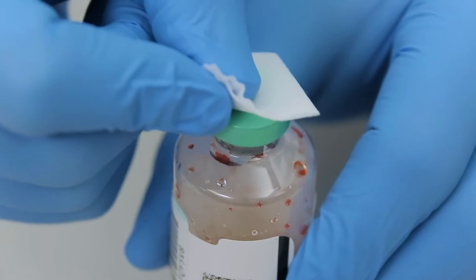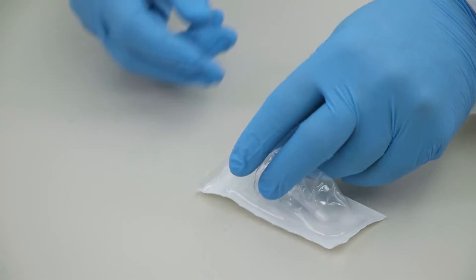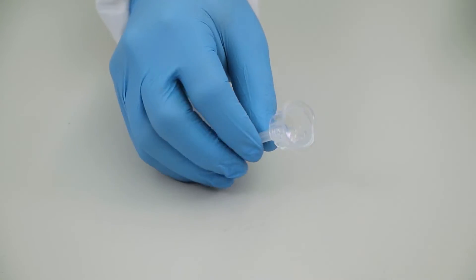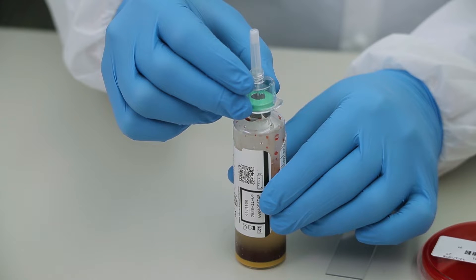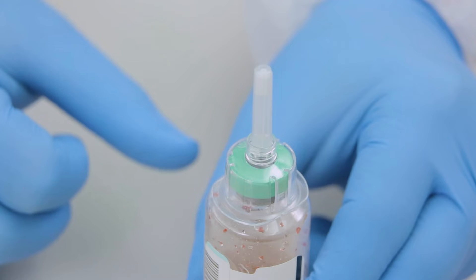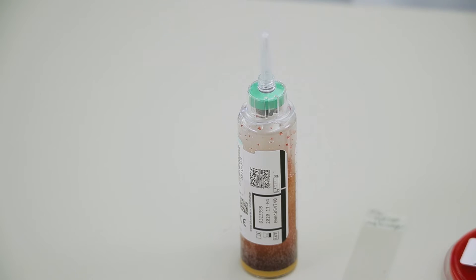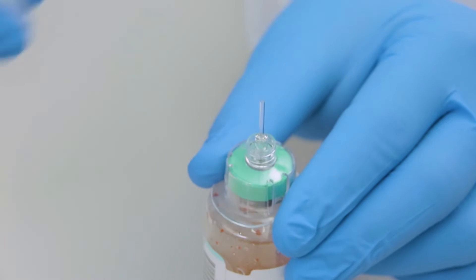Clean the bottle top septum with an alcohol pad. Remove the safety subculture unit 2 from the package and position it over the top of the circular target of the bottle septum. Hold the bottle with one hand and press down on the safety subculture unit 2 to pierce the septum. Allow any gas buildup to vent. Hold the subculture unit in place and unscrew the dispensing tip protective cover.